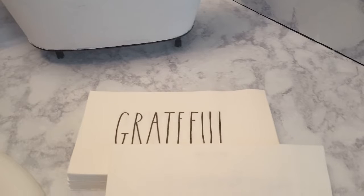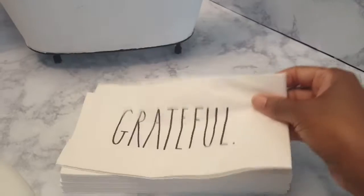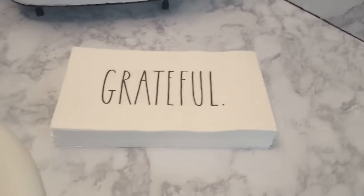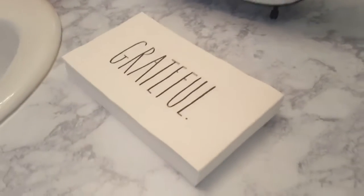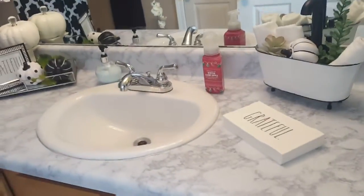I won these hand towels on Pam's channel, Creatively Homescaping — she gave them away as a prize for her 1,000 subscribers giveaway. Thank you, Pam! More than anything I love what they say: 'Grateful.' I am grateful. We must always remain humble — don't ever let these things change you. So this is my little inspiration for the video.